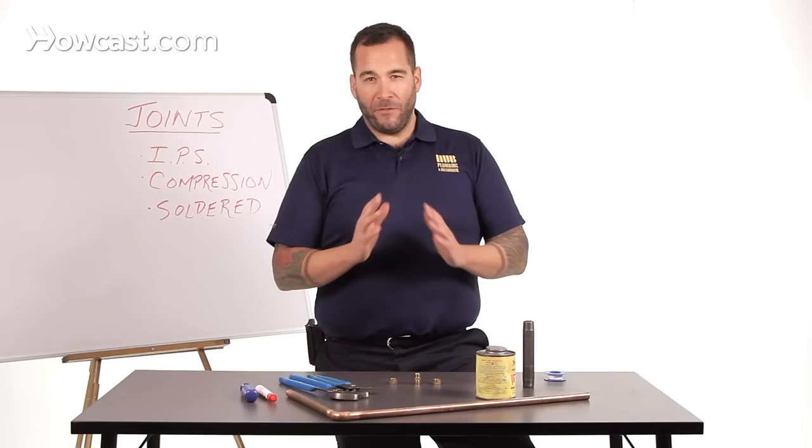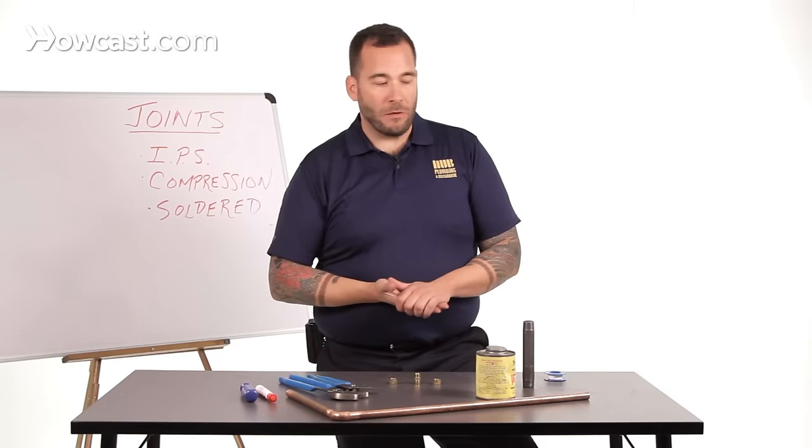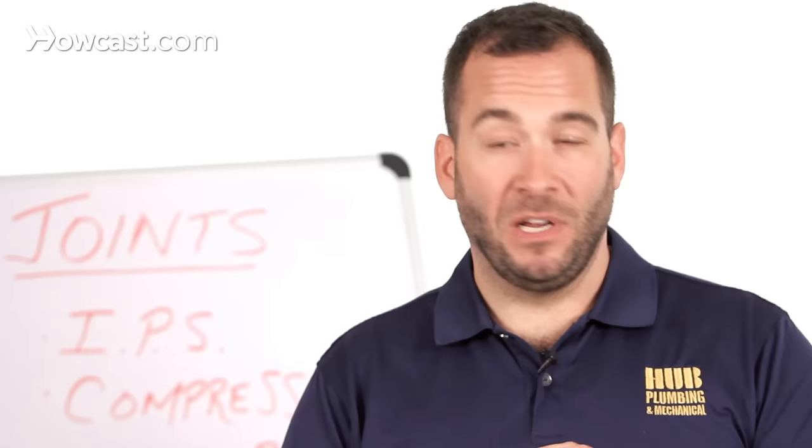I'm going to talk for a few minutes about how to fix some of the most common plumbing leaks that you might see in your home or business. But first, before I go into that, I should talk about the types of joints that you have.